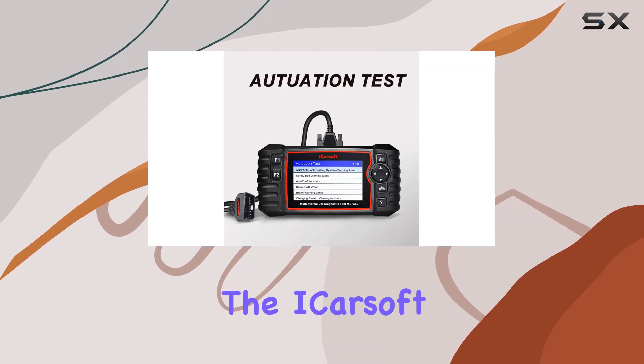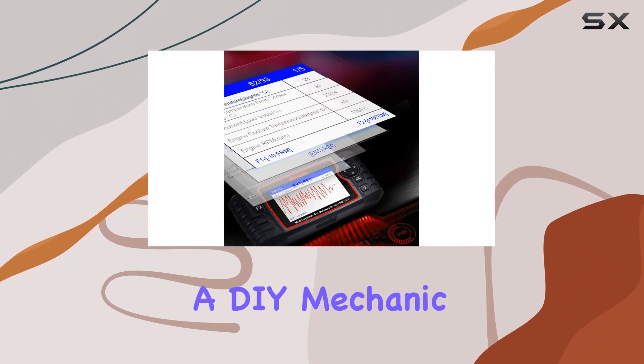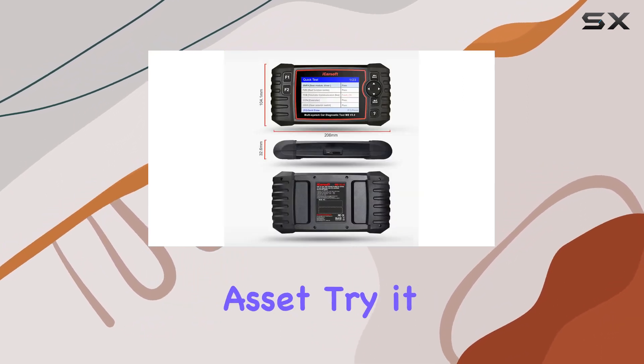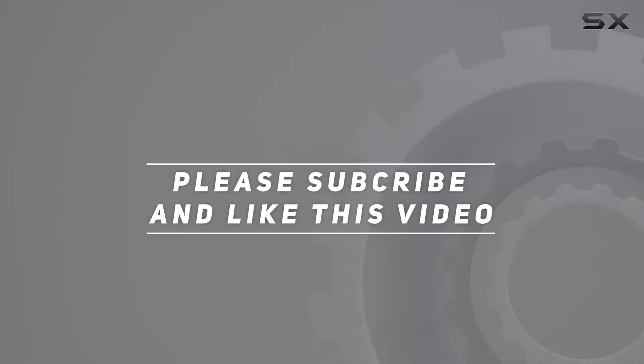In conclusion, the iCarsoft MB version 3.0 is a must-have for anyone serious about vehicle diagnostics. Whether you're a DIY mechanic or a business owner, its pocket-sized design and comprehensive features make it a valuable asset. Try it risk-free and experience the innovation for yourself. Check out the video description for the updated price, and thank you for watching.